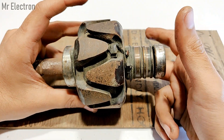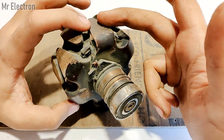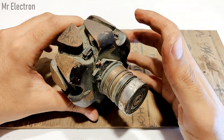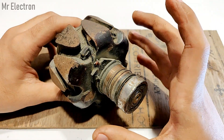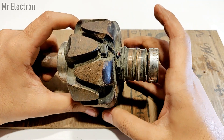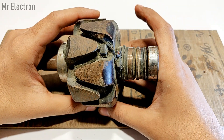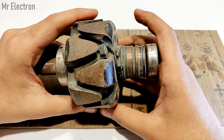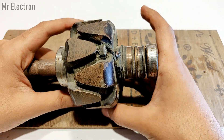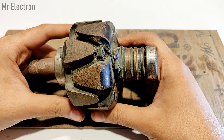If we increase the number of teeth by reducing the size of each tooth, we can have more poles. More poles means less RPM is required for the alternator to generate the same voltage and current. For example, if the alternator was initially working at 1400 RPM to generate 12 volts, by increasing the number of teeth we can generate the same 12 volts at just 700 RPM.